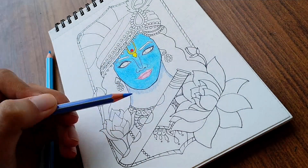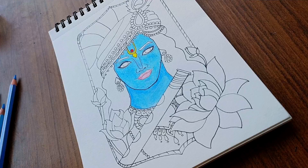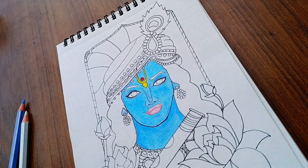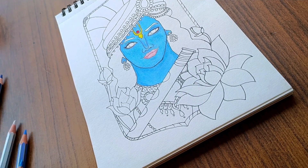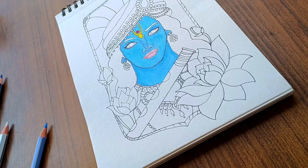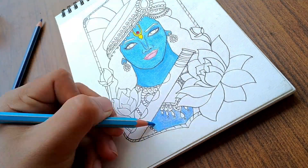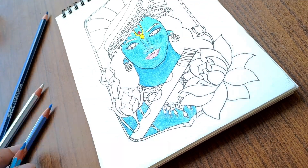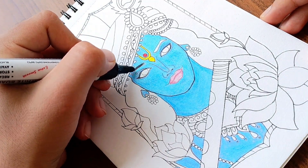Now I'm using a slightly different technique to color the neck. Now I'm using a blackboard marker to color the eyebrows, eyes, and hair.